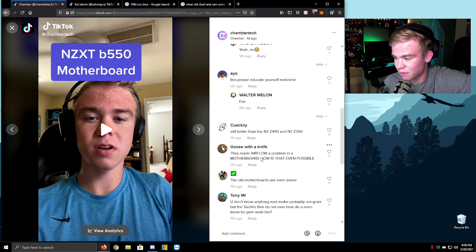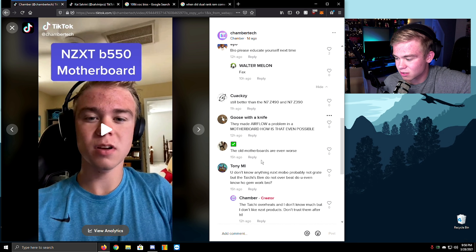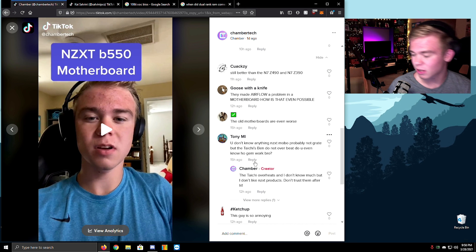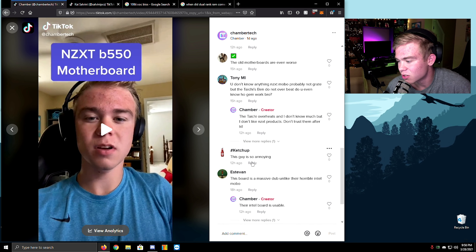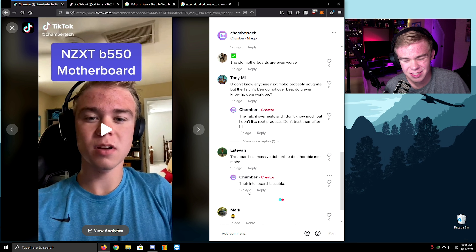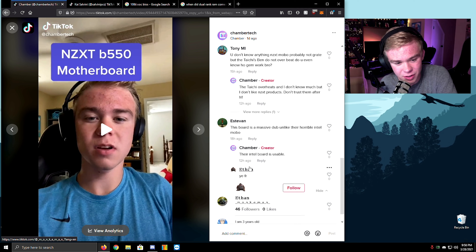The old motherboard's even worse — they've made airflow a problem in the motherboard. I don't know anything about NZXT — probably not great, but the Tai Chi is... Does the Tai Chi overheat? The chipset gets hot — I think the whole X570 chipset gets hot. This guy is so annoying. This board is a massive downgrade — unlike their horrible Intel board which is unusual. I don't care, it's just an NZXT product. If you can get one for cheaper that does the same, do that. Obviously if you want an all-NZXT build, go ahead.